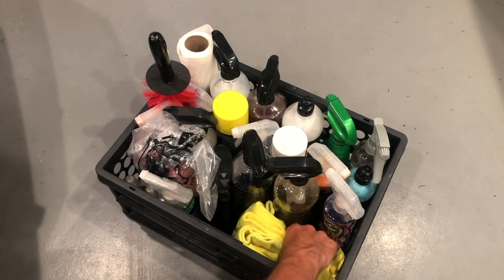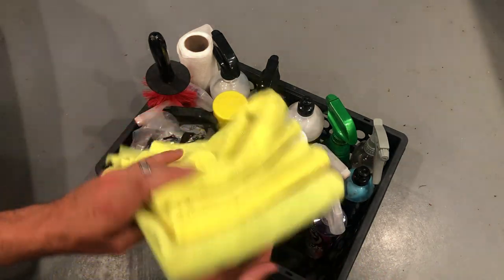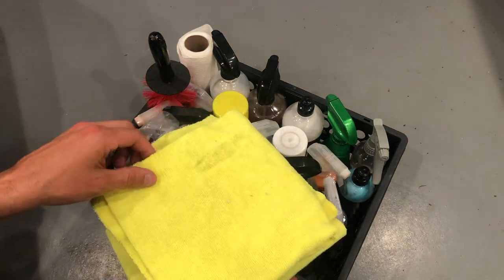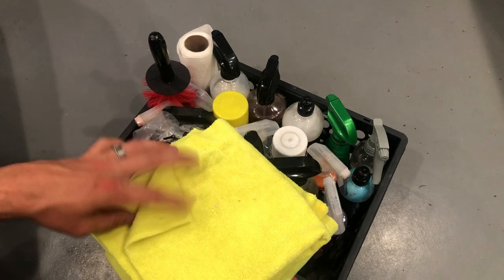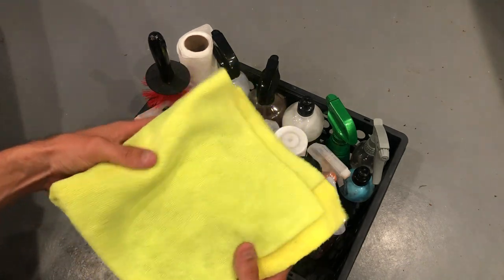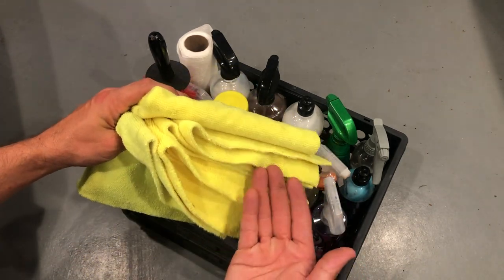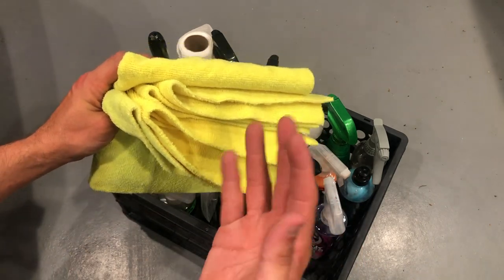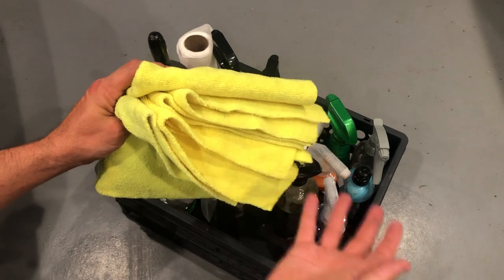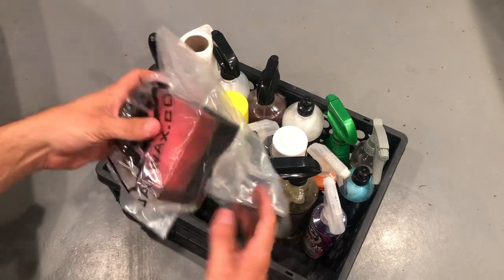Next up is just some of these all-around work towels. These came from Jax Wax. I really like these no-seam towels — they're basically die cut right out of the piece of material. These are awesome for applying leather conditioner, wiping down the interior with your cleaners, anything like that. Those are my towels that I keep on hand.